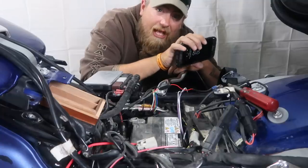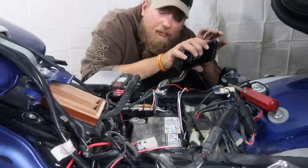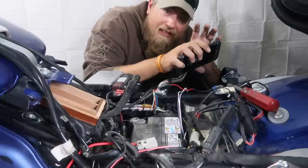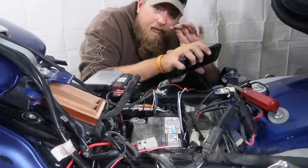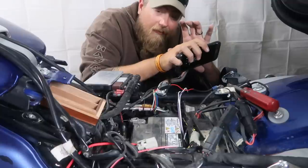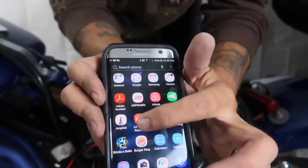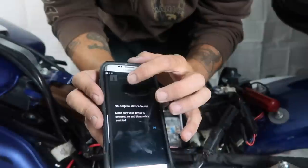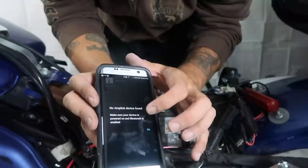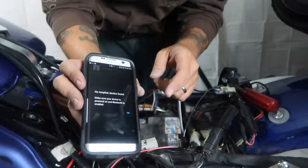But before we hook up the PDM, we actually want to get the app ready. Because you only have a short amount of time to pair the app to the Amplink once it's powered on. That's not to say you can't do it again later, but you want to try and get the initial pairing done right away. So I'm going to open up the app. Right here is the Amplink app. We're going to go to monitor, and it says 'no Amplink device found — make sure your device is powered on and Bluetooth is enabled.' I'm going to hook up the Amplink.